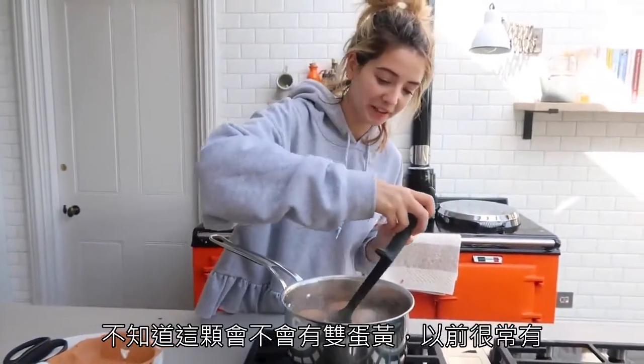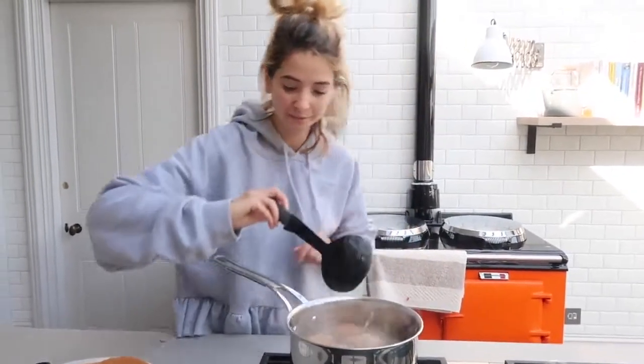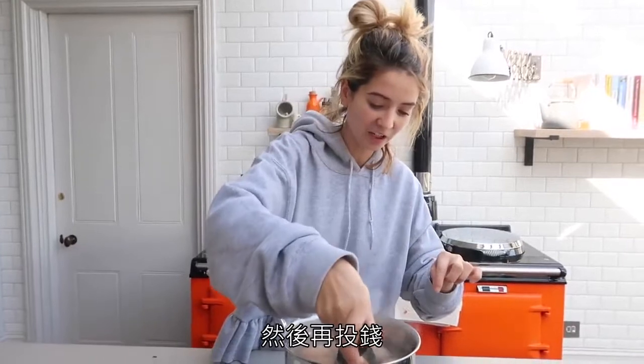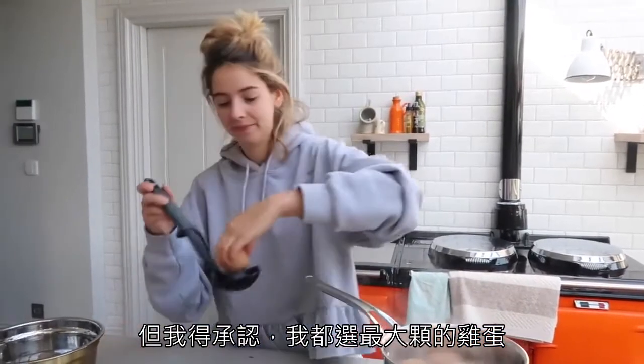I wonder if it's going to be a double yolker. Do you remember we always used to get double yolker eggs? We used to go and get them from that little shed along the road where you had an honesty box and you just had to pick your own eggs and leave the money. I did pick the biggest eggs though, I must admit! Eggs now in there for five minutes.